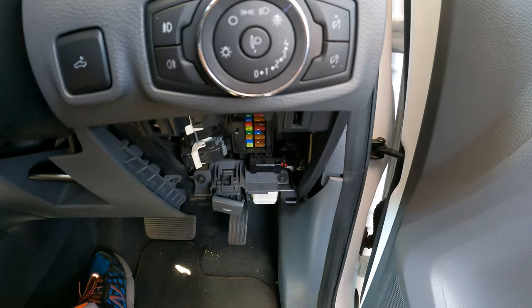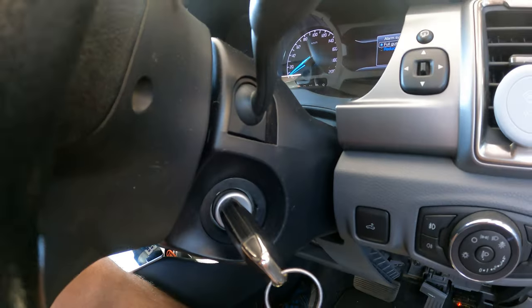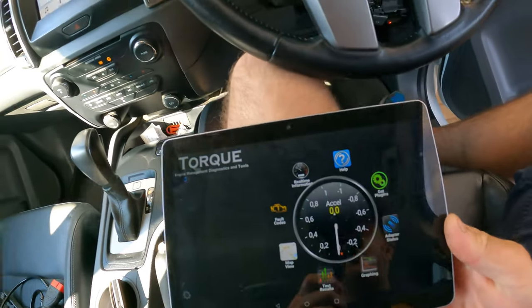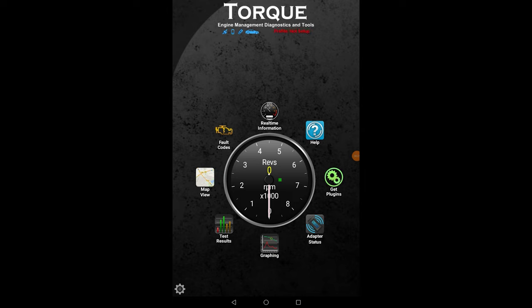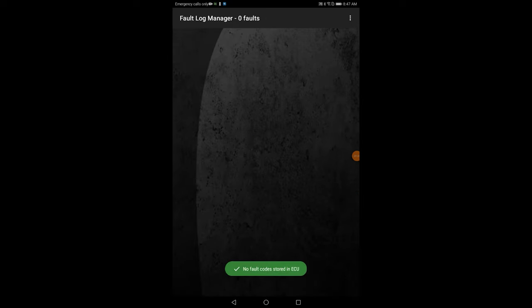Let me show you how this one works. We'll plug this dongle into our OBD2 port — yours might be in a different area. We switch ignition on to number two position. Then I'll be using my tablet and go to the TalkPro app — all links will be in the description. So this is TalkPro; first we make sure it's connected to our ELM-327 Bluetooth device, then we go into fault codes and start scanning. As expected, we have no fault codes at the moment.